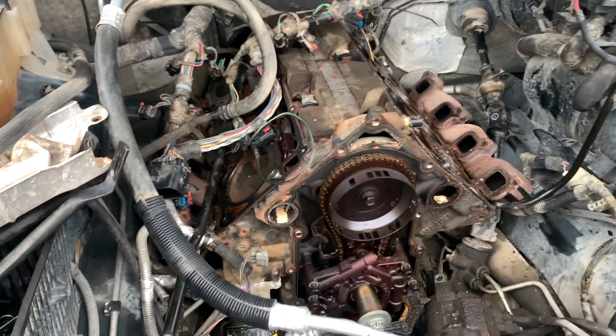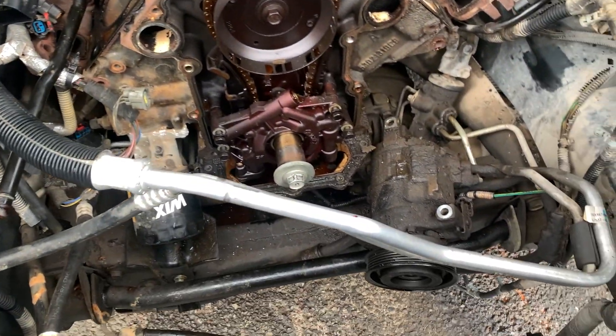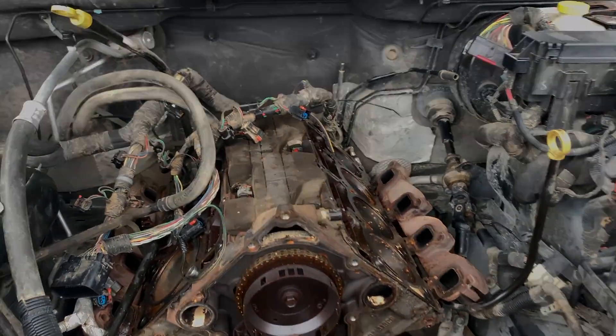Thanks for watching Turlo's Garage. We still have a lot of work to do on the Grand Cherokee — this engine needs to come out, and there's a lot of degreasing that needs to happen. That's all coming up on an upcoming episode of Turlo's Garage, and we'll see you next time.